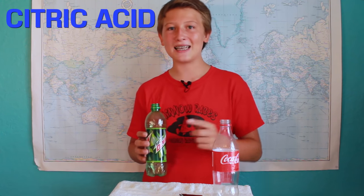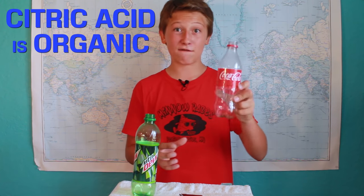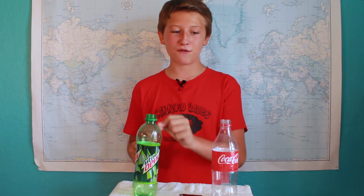In addition to this, it's also the type of acid added that makes the difference. Mountain Dew, just like most non-cola beverages, has citric acid added into it. Citric acid is an organic acid, meaning that it will be able to break down the calcium in your teeth faster than inorganic acids, like the phosphoric acid found in most cola beverages. This ultimately means that Mountain Dew is worse for your teeth than Coca-Cola, even though Coca-Cola is way more acidic.